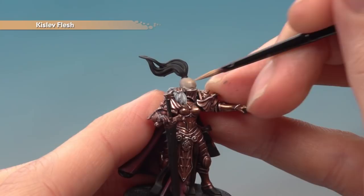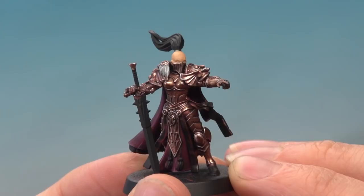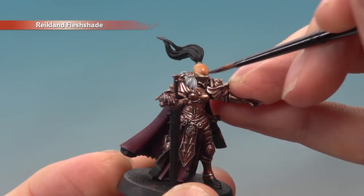Next, apply an all-over layer of Kislev Flesh on the skin, including in all the recessed areas. With that done, we're now ready to apply a shade — Reikland Flesh Shade all over the skin, still applied with the small layer brush, making sure it settles nicely in all the recessed details.